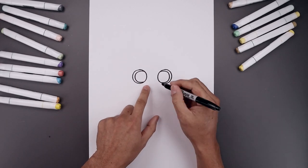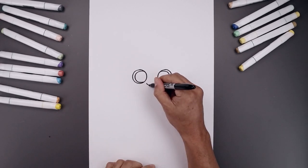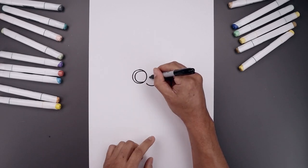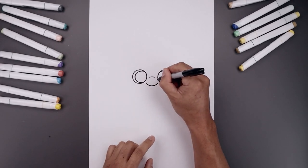Let's add the nose in between the eyes. We're going to start on the left, cut this down and then up. Then move up and draw a short curve going up and down across the bridge of the nose.